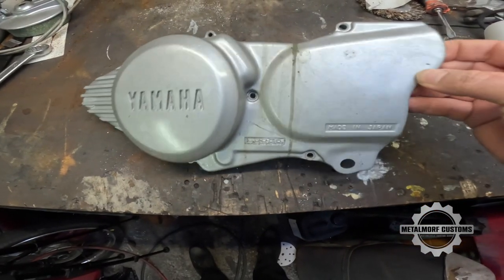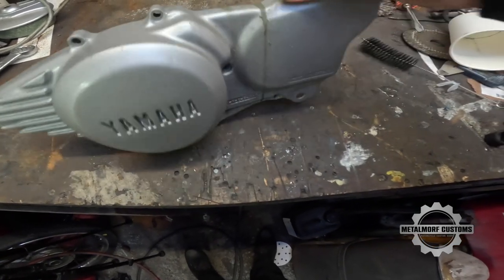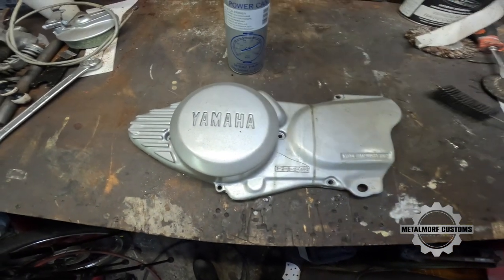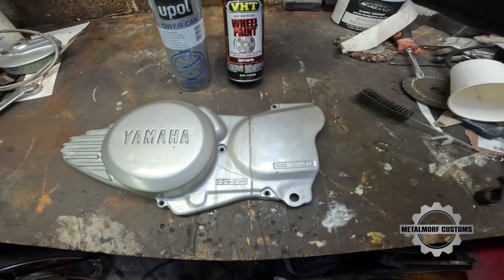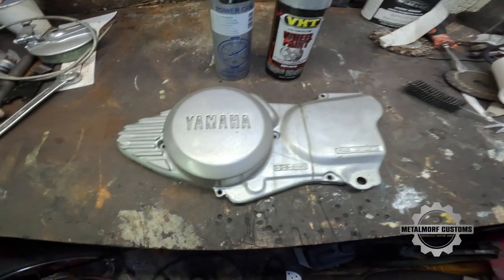Here's the engine case — that's where the fuel got it. It just needs a quick shot blast and I'll be painting it. I'll be using U-Pol etch and VHT wheel paint. I don't really need the high temperature rating for this as it doesn't get that hot, but I just like the finish — it gives a really nice finish.